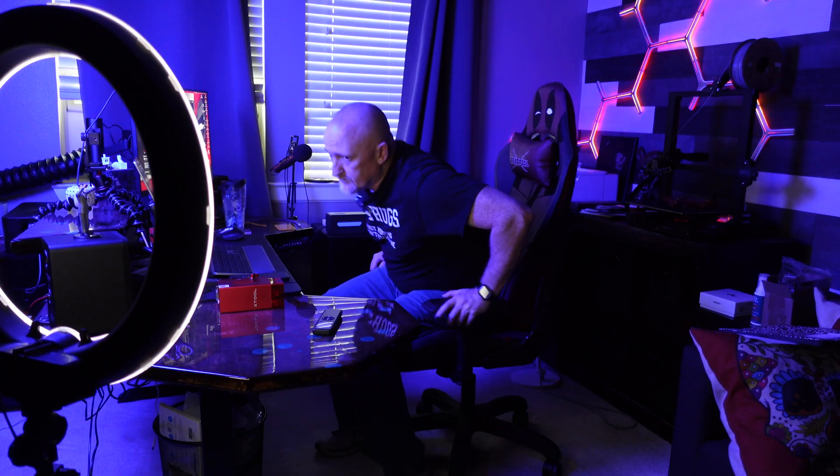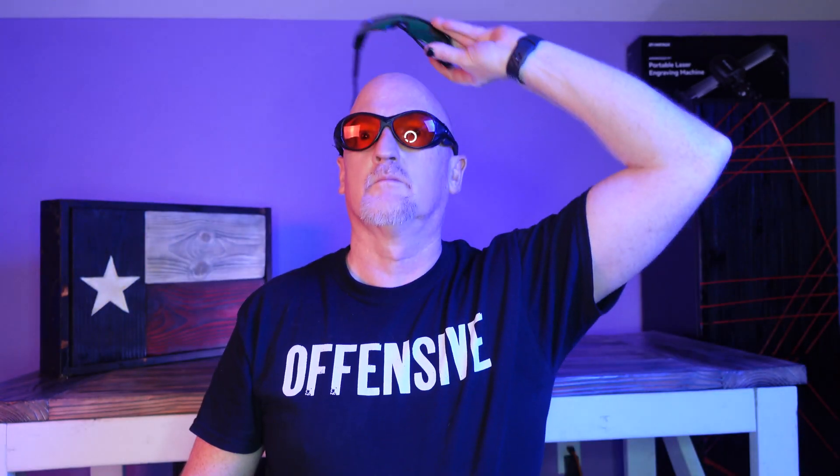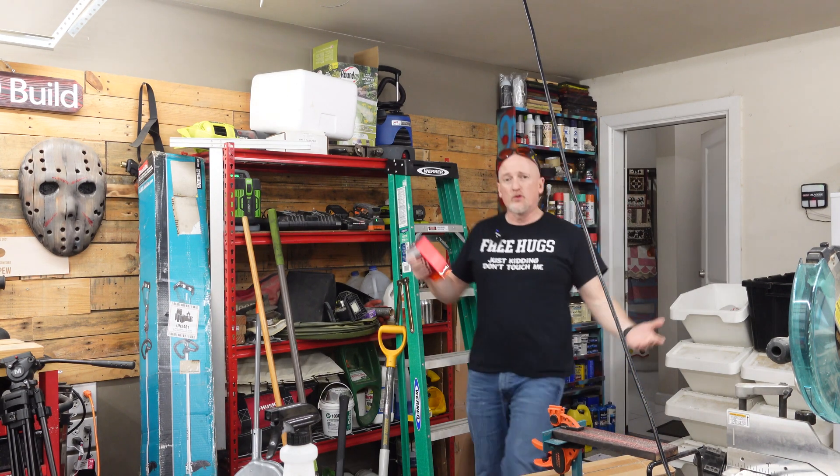I mean, this thing is beefy, but you guys just want to know if it'll cut through a 2x4, right? But before I review anything, I'm going to need the right pair of goggles. All right, now that we've got some cool shades, let's run this thing through its paces.